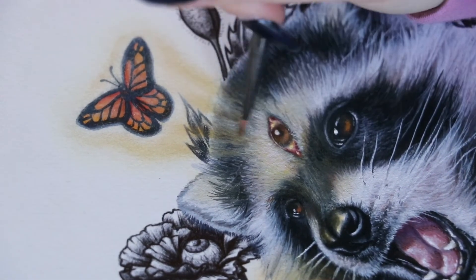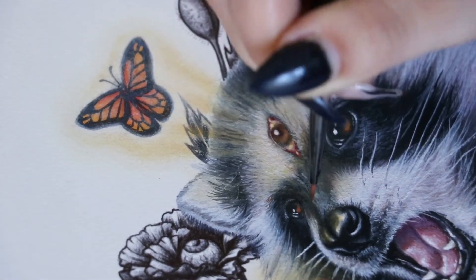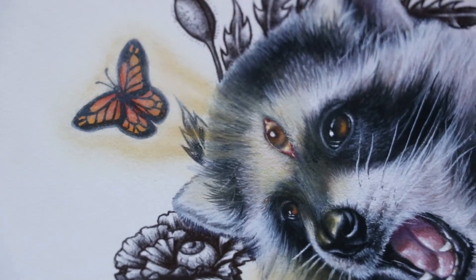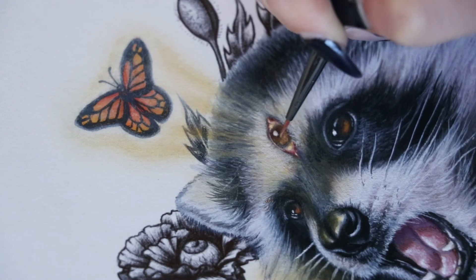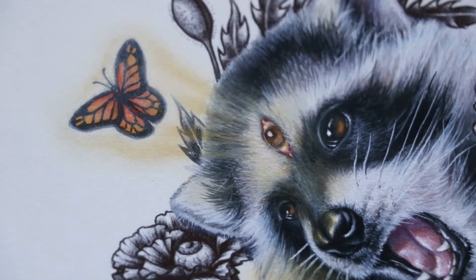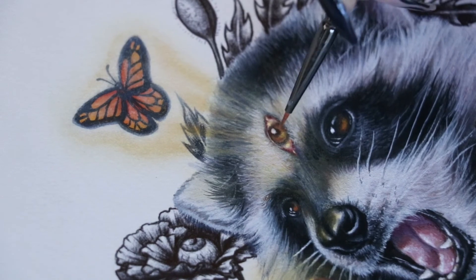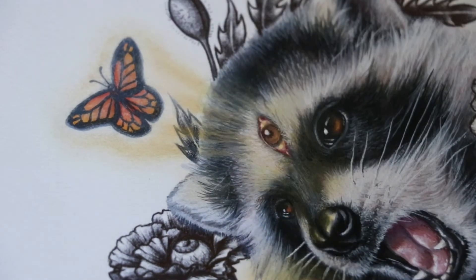After making the third eye glow, I went back in with my detailed brush and added more white hairs around it on the raccoon. This makes it look like it's glowing from the eye more because the hairs around that area would catch a lot more intense highlight.